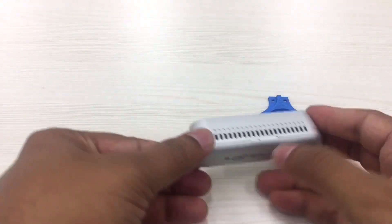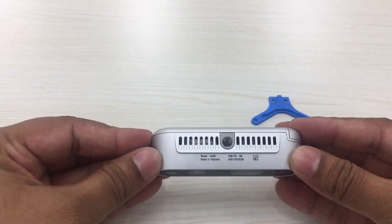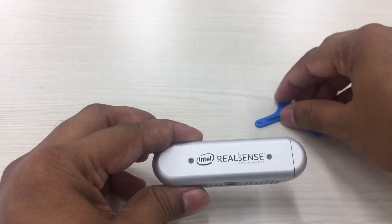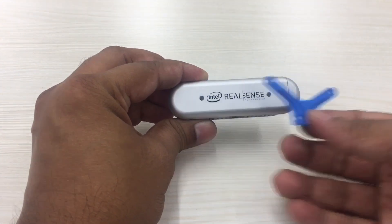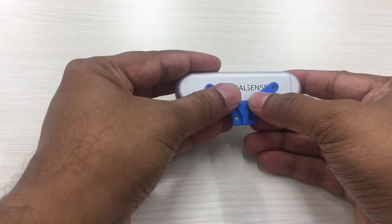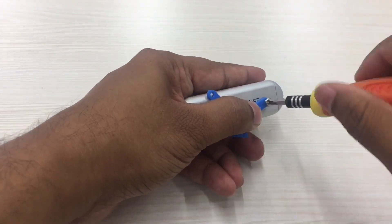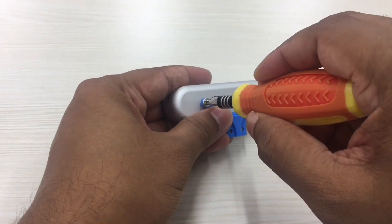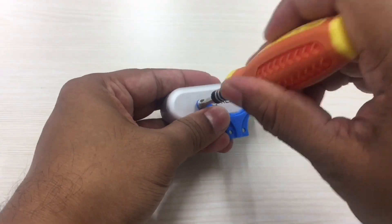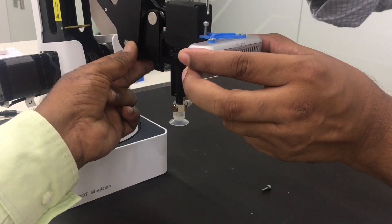We attached the custom jig that was modeled and 3D printed to the screw holes provided on the Intel RealSense depth camera. So let's integrate the entire assembly onto the end effector of the robot.